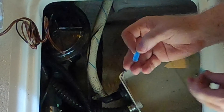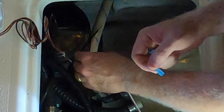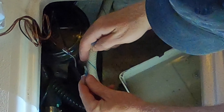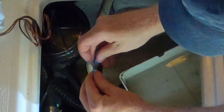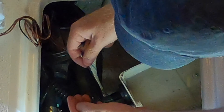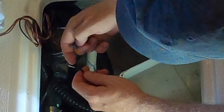I'm going to use these quick-disconnect connections so that if I have a problem again with this pump, I can just pop it off. If I have to do another bilge pump for whatever reason, it'll be easy. This is the ground wire right here.